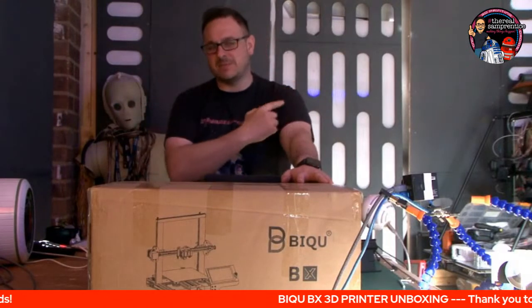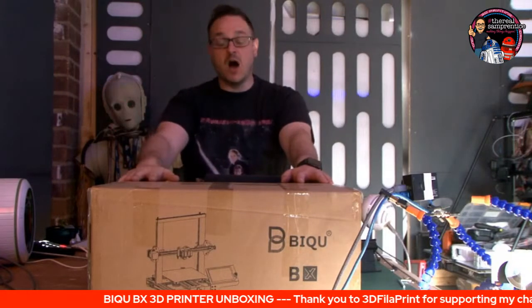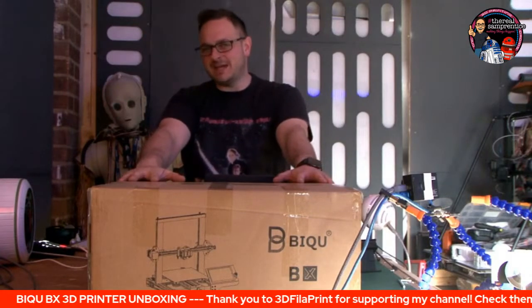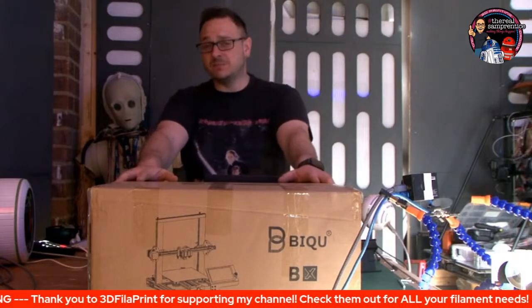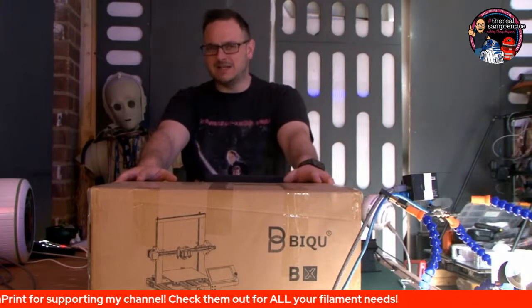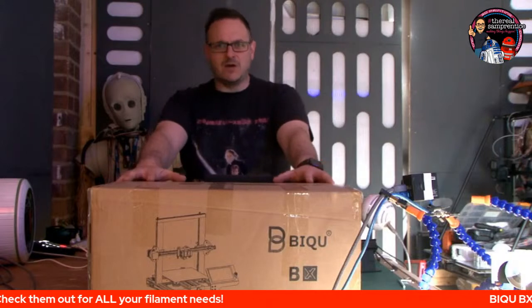This is Sam Prentiss Makes Things Happen. I'm Sam Prentiss back once again making it happen. And today, I can't believe it — the BQ BX 3D printer has finally arrived. It's a printer that I've backed, the first printer I've ever backed on Kickstarter. This was back at the tail end of last year. Should have been delivered in December.